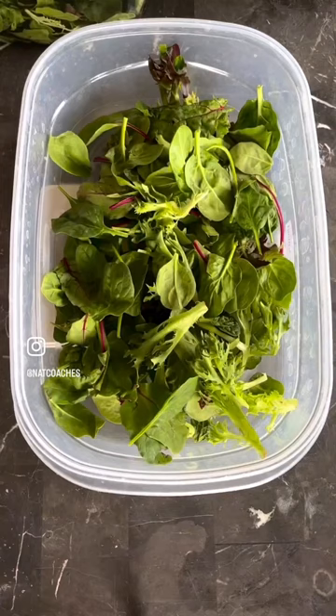I'm back with another easy meal prep salad recipe and this one is so freaking good. First thing you're gonna want to do is cook your chicken in your crock pot. While that chicken's cooking, go ahead and add in your spring mix salad base.